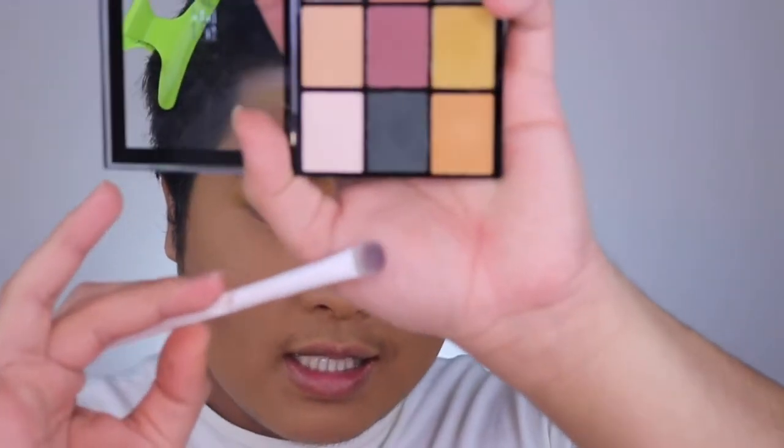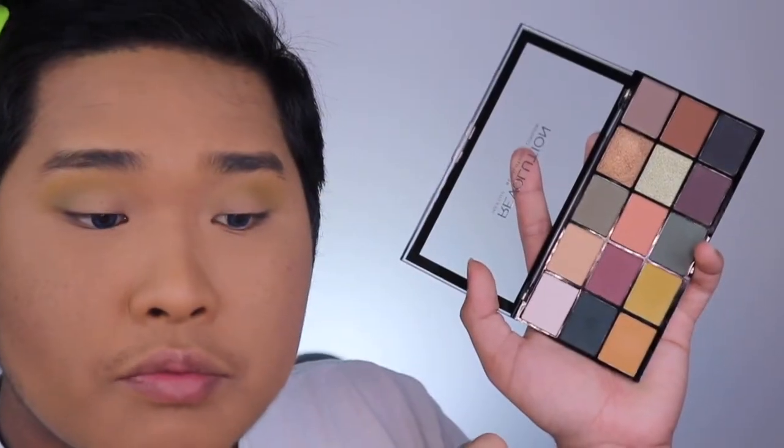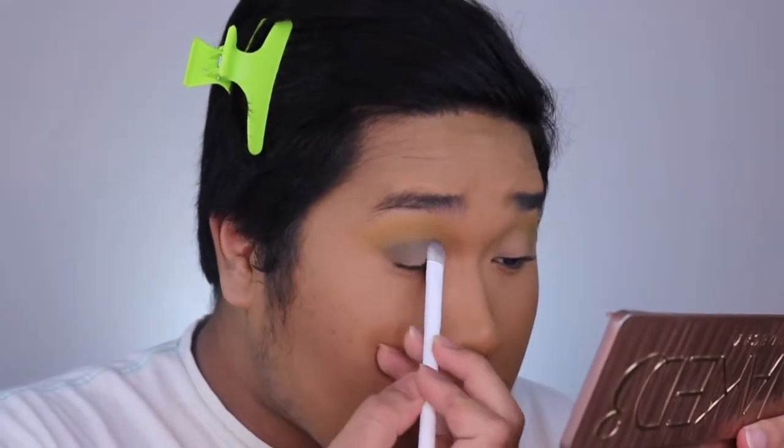So now we want to get a brush like this. It looks dirty but it's clean because I used black soap to clean it. Now what you want to do is get this bluish color right here — I wish I knew the name of these colors but they don't have names. We're going to go in with that blue color and put it on the crease and pat it all over the lid.